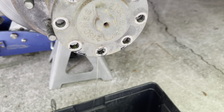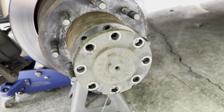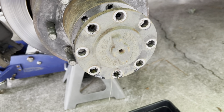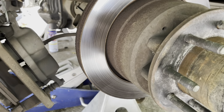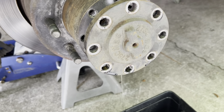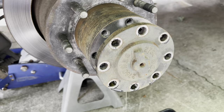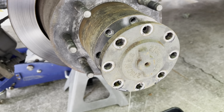Once you remove the eight cap bolts — which were not tight, leading me to believe someone has definitely been in here — the rotor was changed at one time. We'll see what the bearings look like; either way they're getting replaced because the other side was garbage. The axle shaft runs the entire length of the differential to the center — pull it out with a rag and be mindful not to bang it because it is heavy, probably 40 to 50 pounds.